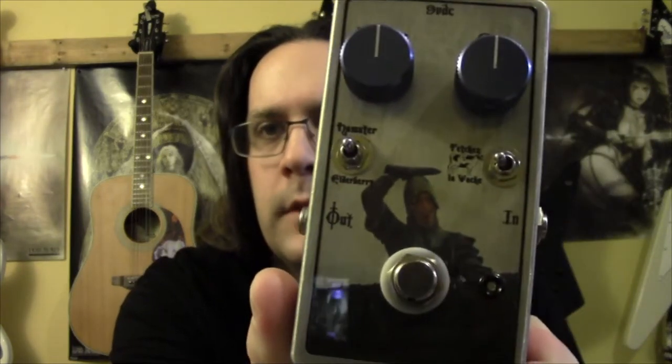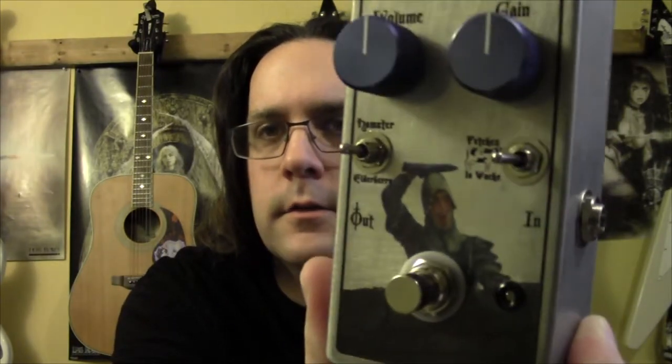Hey guys, today I've got the Mad Bean Lavash — Mad Bean's take on a Love Pedal Leslius. It's similar in operation: you have volume and gain, a three-way clipping switch, and a boost switch. Between everything it's pretty versatile — you can get just about anything from a clean boost to a low gain to medium gain. It'll flirt with high gain but gets kind of ugly when you try to push it that far.